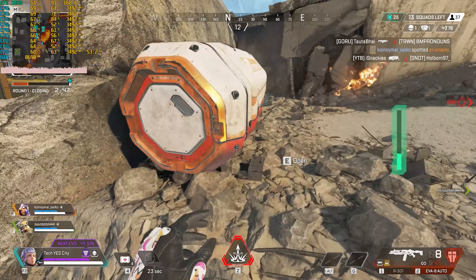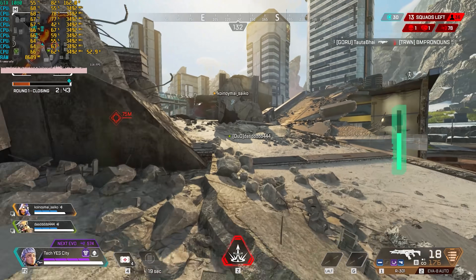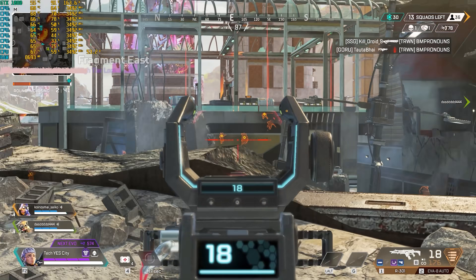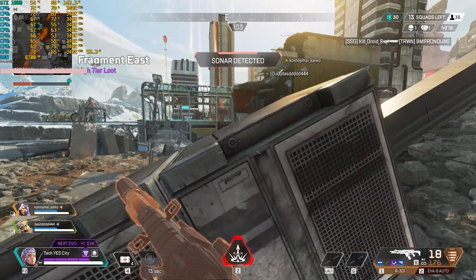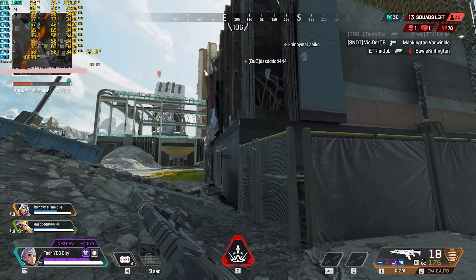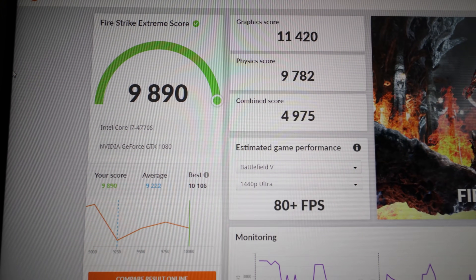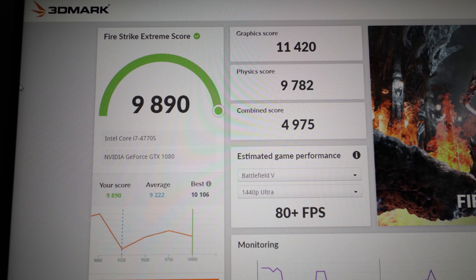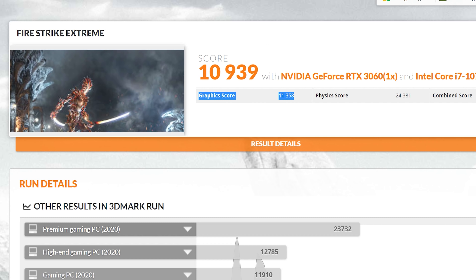If you want to build something with decent value for money, I would definitely put a GTX 1080 at the top of your list. The power consumption, especially for the performance you're getting, is really well controlled. That Firestrike Extreme score is in the 11,000 range, which isn't that far behind some of the newer RTX 3000 cards — in particular the RTX 3060. This card is looking like it can still do very solid 1080p gaming in 2021.